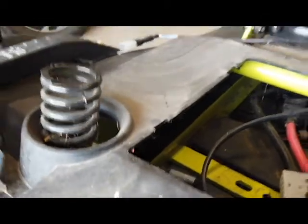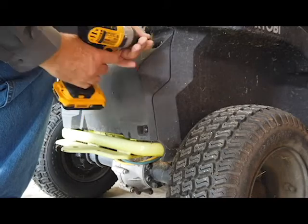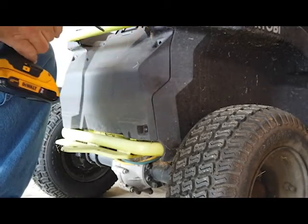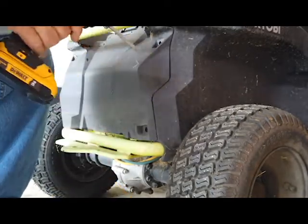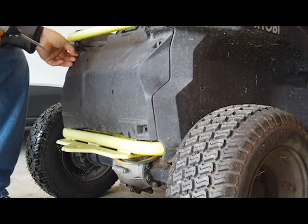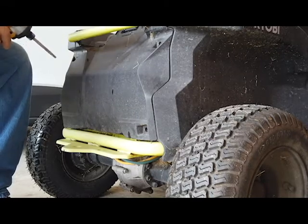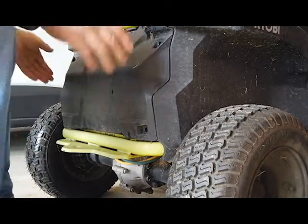Let's go to the back. Now the back — there are four T30s right here, same on the other side, and we just got to take those out. Once we've got the four bolts taken out, pick it up on the bottom, pull it down, and just set it aside.